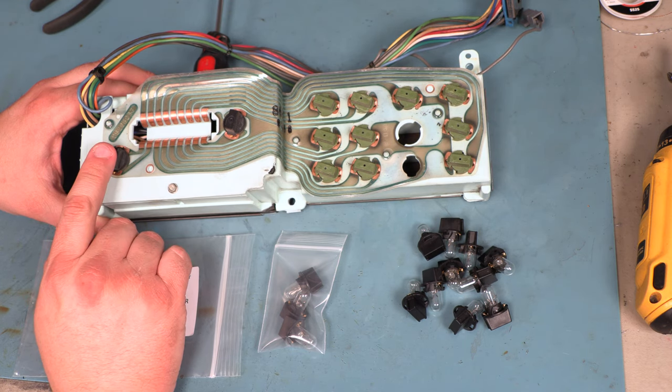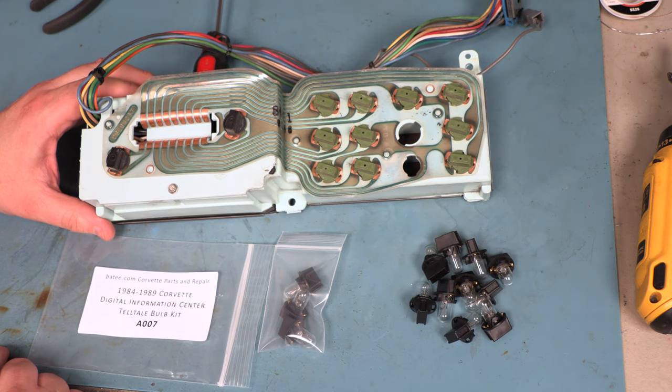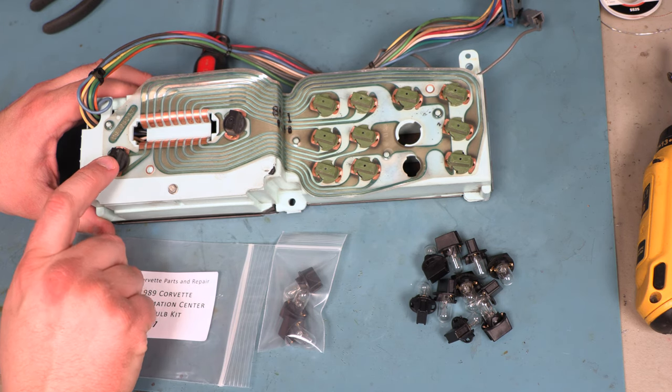So we want to make sure not to mix those up. When we open our Telltale bulb kit, we see two different sets of bulbs. The larger set are warning bulbs, the smaller set we package separately so that you know which is which, and those are going to be our illumination bulbs.